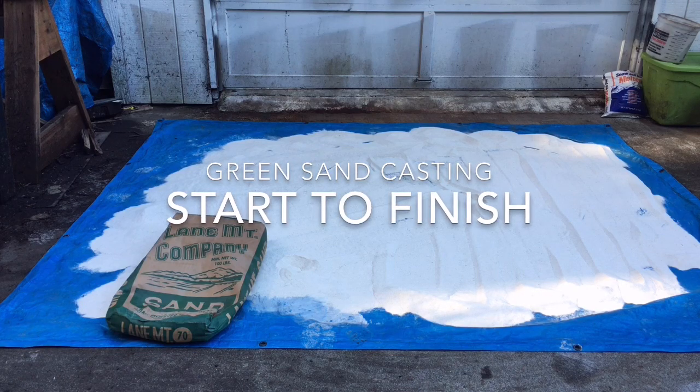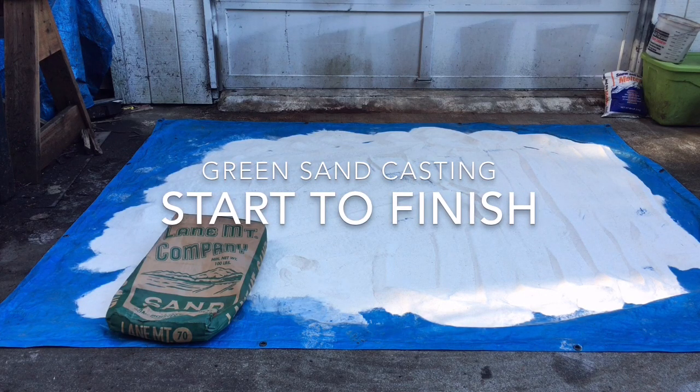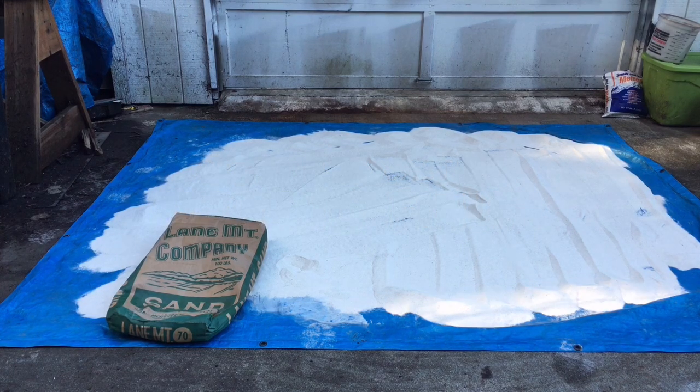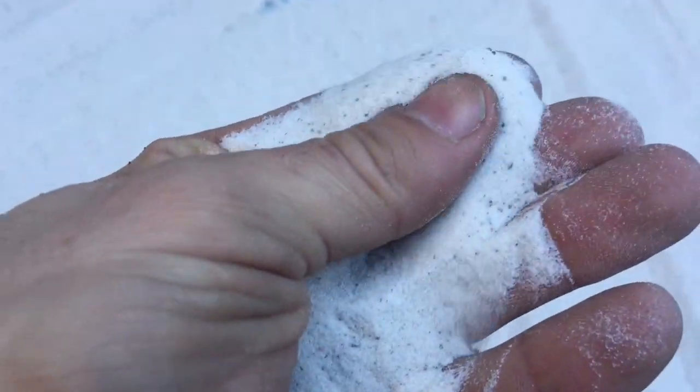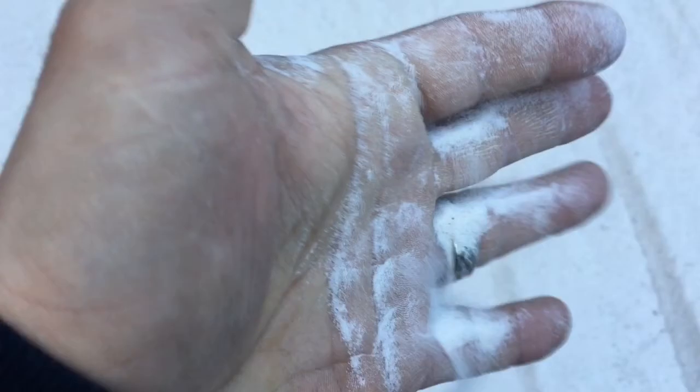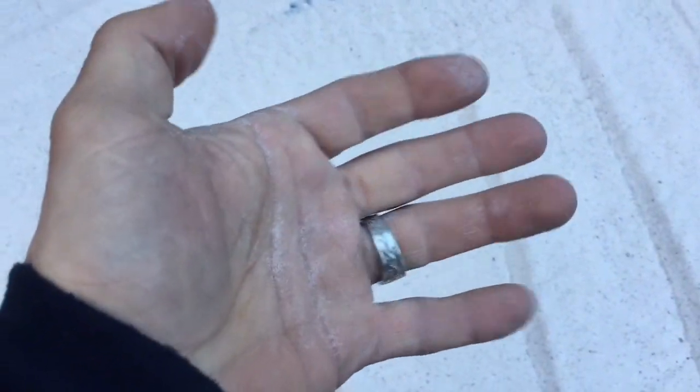I'm here making some green sand today. I'm using the Lane Mountain Company number 70 sand. This sand is a fine silicate sand. You can kind of see the grit here — it's very fine. I've already added a little bit of bentonite, but I'm getting ready to do that and I'll show you how to mix that in.